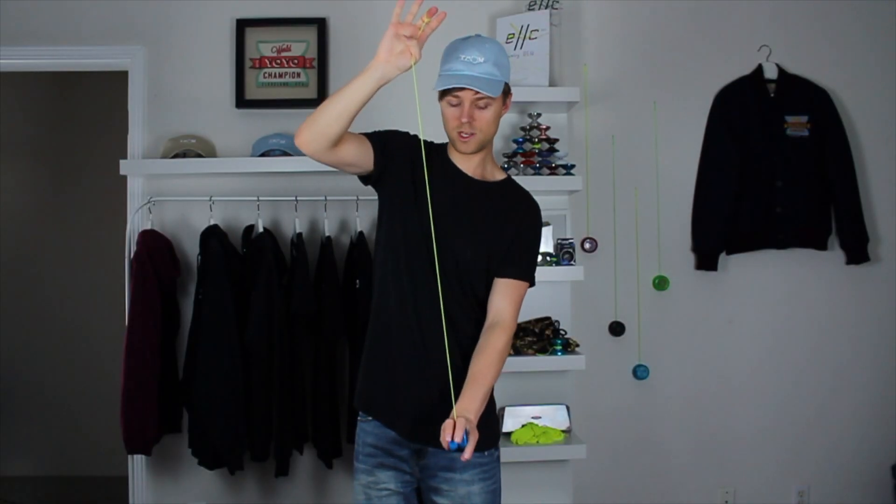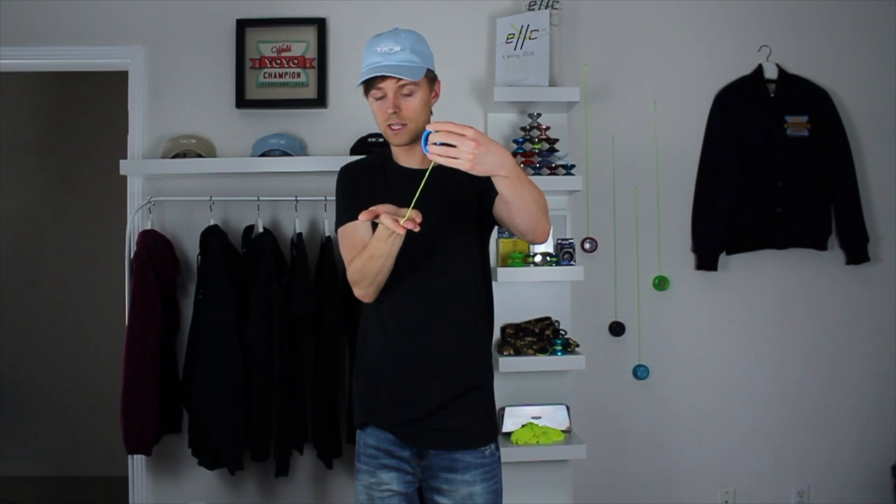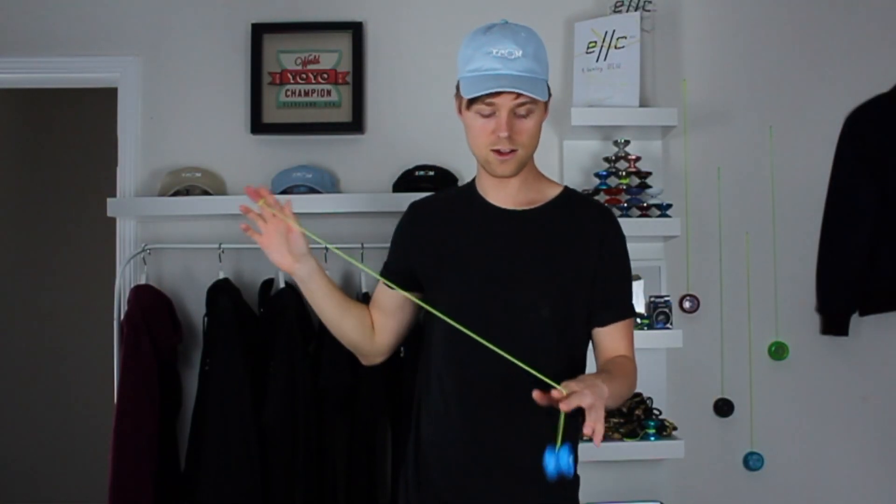To catch it, flip your hand over to create the tension, flip the yo-yo up, and as it's winding almost to your hand, flip your hand back over and let it continue to wind all the way up to your hand.